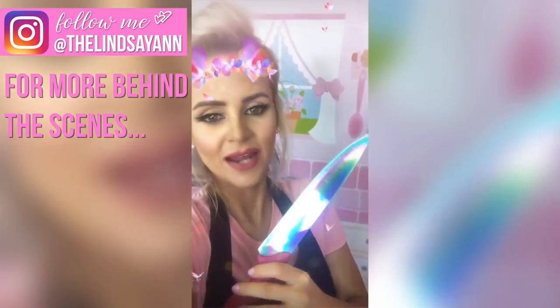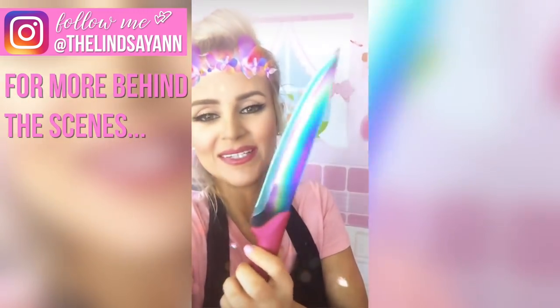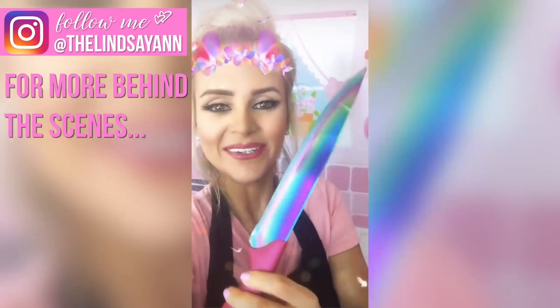I wanted to show you these new knives I got. They're so pretty — I got them on Amazon for like $20 for a set. I can't wait to use them on my YouTube channel. They're like rainbow holographic — I just thought they were really cool.